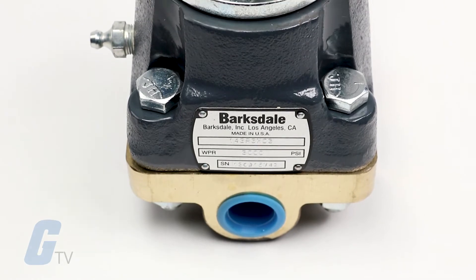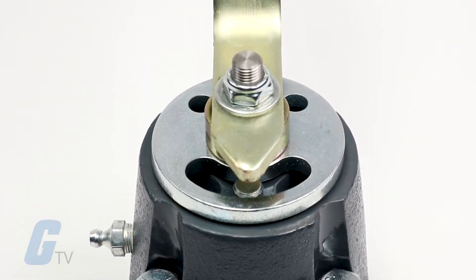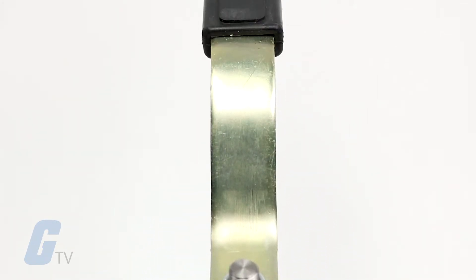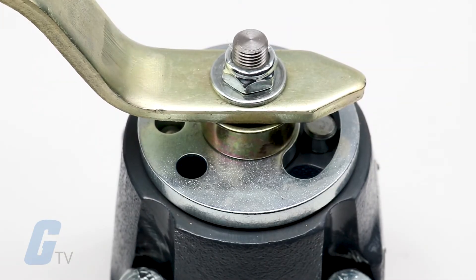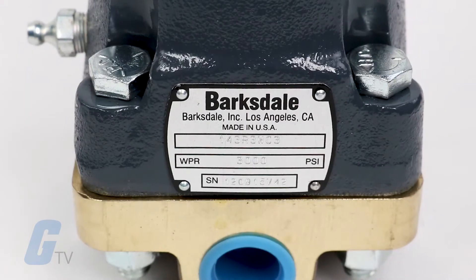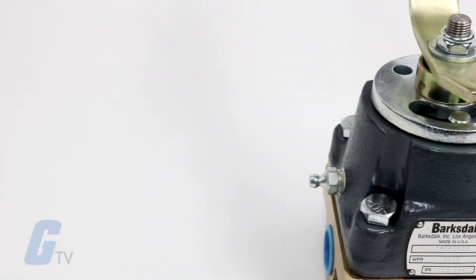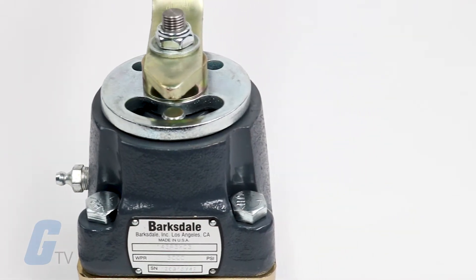Barkstale's 140 series heavy-duty valves provide superior directional control for fluids and gases up to 6,000 psi in the toughest industrial applications. Featuring a rugged ball bearing construction, hardened stainless steel seals, and durable bronze and iron cast housings, these valves will provide trouble-free performance for your critical application in the harshest environments.